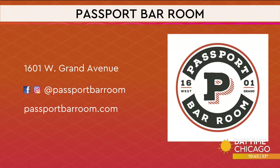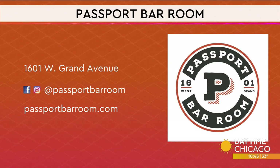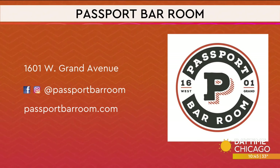Passport Bar Room is on the corner of Grand and Ashland. There's the information with the social media handles as well as the website — check them out. For the Final Four coming up, we have live DJs, and we also have a spring menu launching really soon. We're also doing brunch on Easter. If you follow us on Instagram, you can definitely keep in touch with everything we have going on.